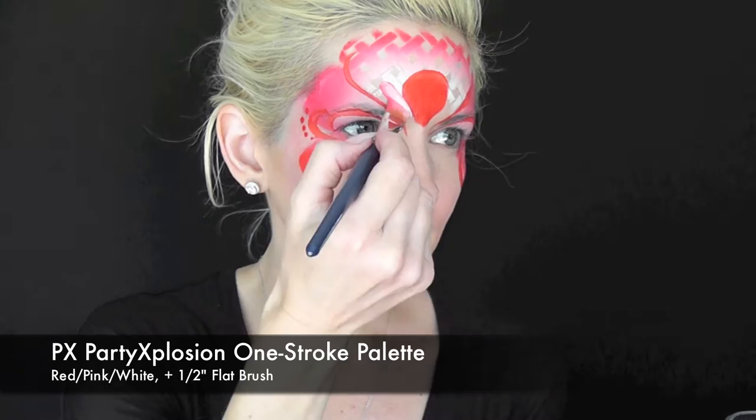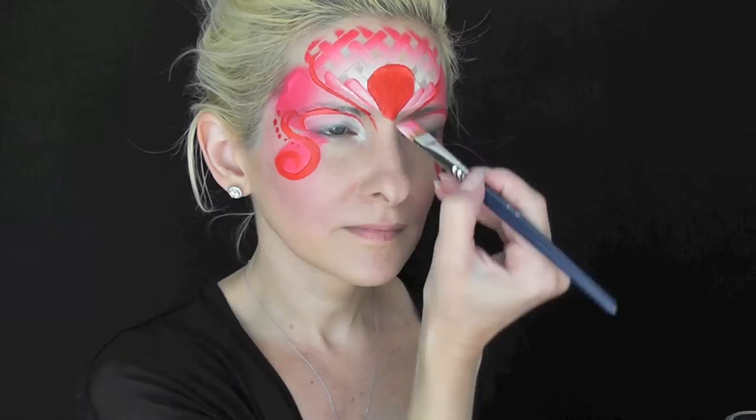I've loaded up a half inch flat brush with the Party Explosion one stroke palette in the red, pink, and white combo, and I'm just going to come in and do some loop shapes going up the forehead.